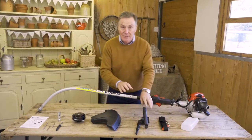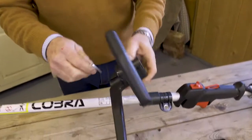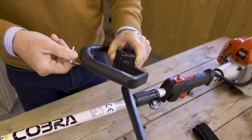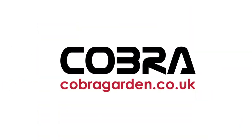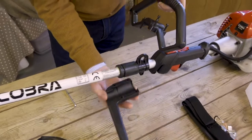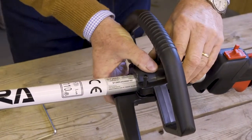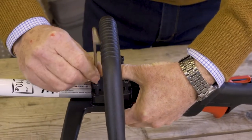First we'll get the handles on and put it together, then I'll show you how to start it. We're going to fit the handle first — it's already been put together for transport, so we need to take it apart into two halves by removing the screws with the allen key. We then clamp it around the main shaft. It can only go one way and fits into the groove of the rubber, so we put the bottom one on first and then the top one sits on top, and then it's simply a case of tightening down these bolts with the allen key.